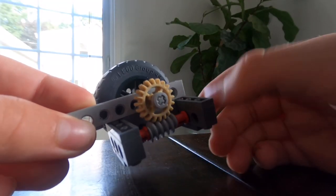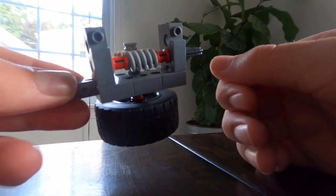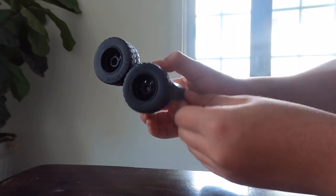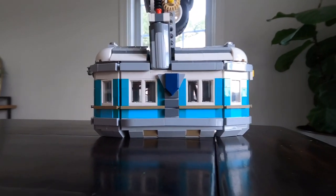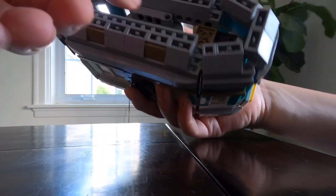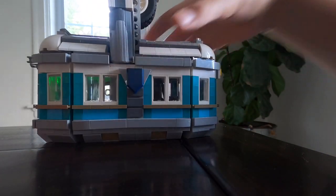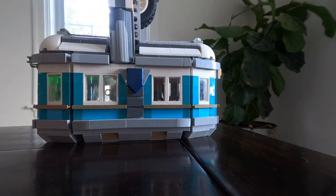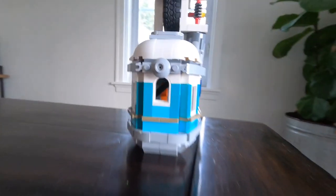How it worked was I used a normal gear driven by a worm gear, attached to two wheels sandwiched together to give it the movement I needed to run the string through it and power the entire thing.